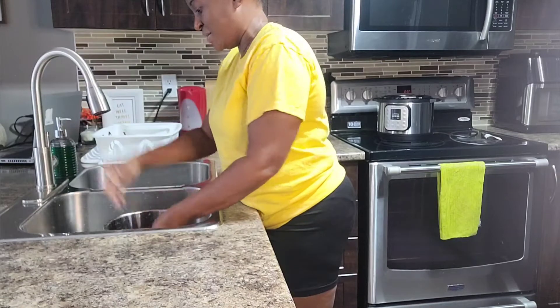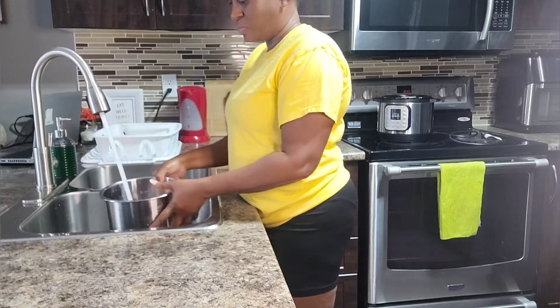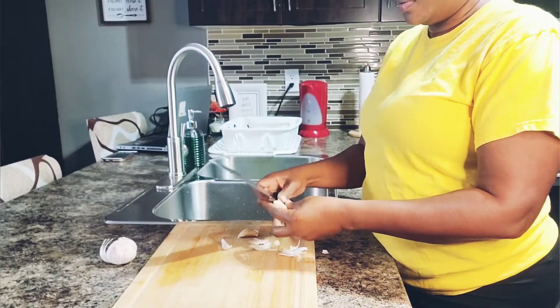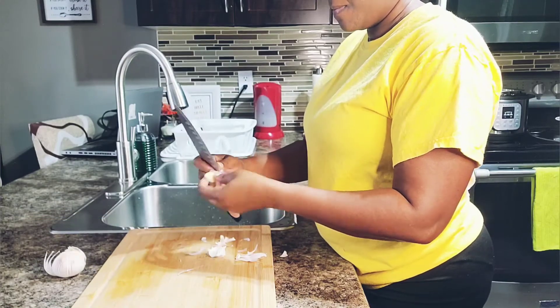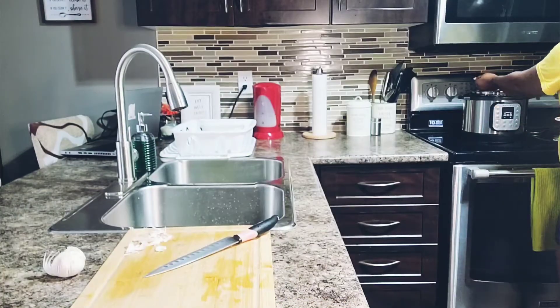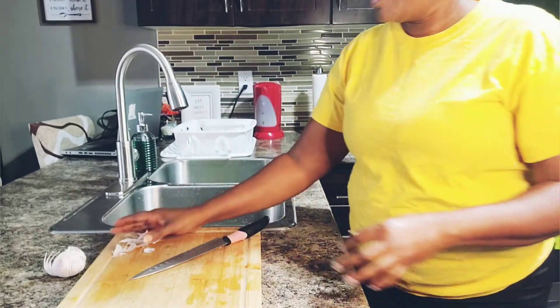The peas are all clean now, so I'm going to put some water in it. I like to add garlic to my peas when it's cooking, so I'm going to put some garlic in. I'm going to wash my garlic, and before I put them in the pot I'm going to crush them a bit. Pieces are in the pot now.